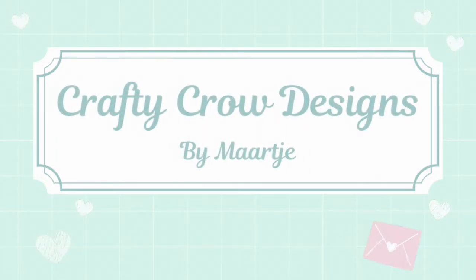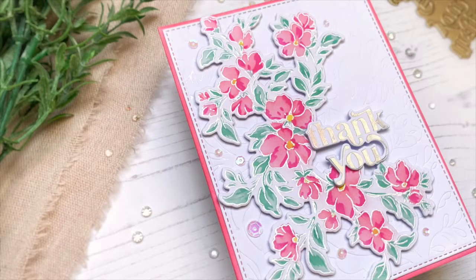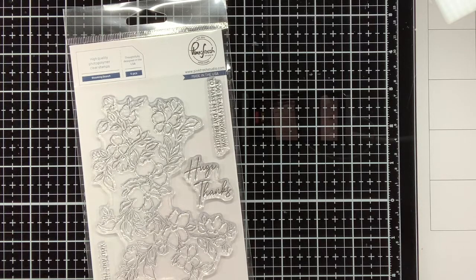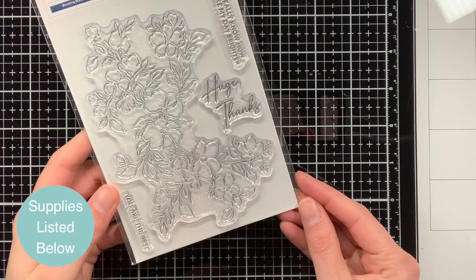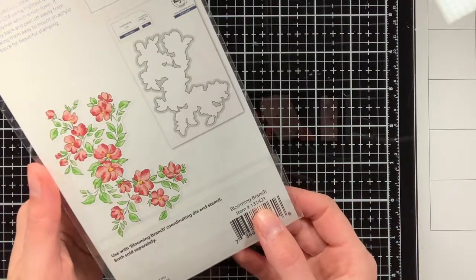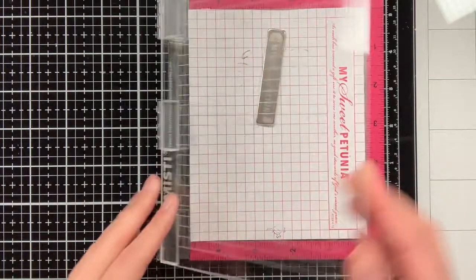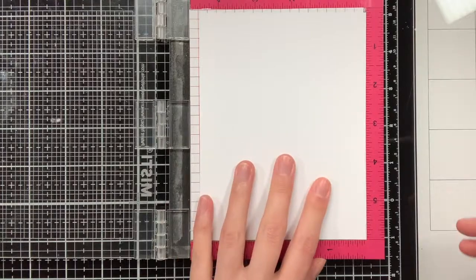Hello everyone, my name is Maartje from Crafty Crow Designs. Today's video is part 2 of the Blooming Branch series. For part 1 you can check the description box down below. And if you don't want to miss any of the upcoming parts of the series, make sure to subscribe. In every video I will show you a different card design and way of using the Blooming Branch stamp from Pinkfresh Studio.